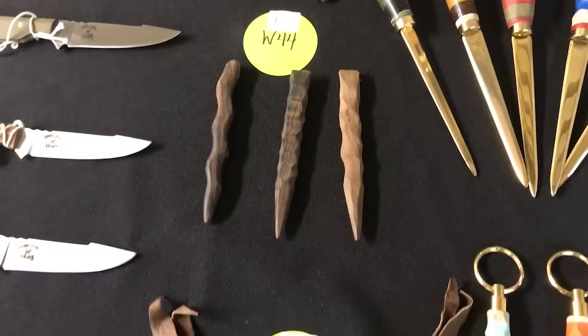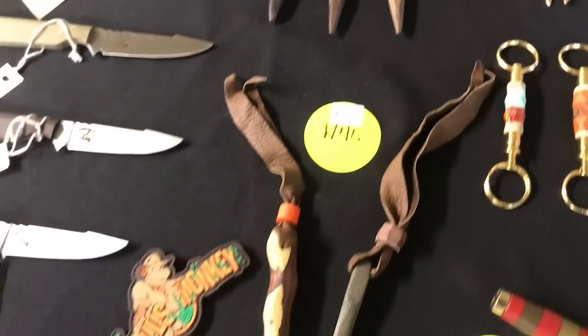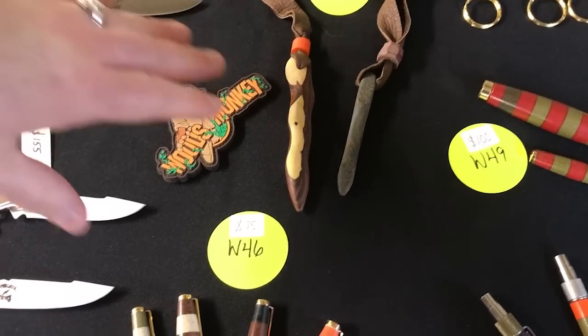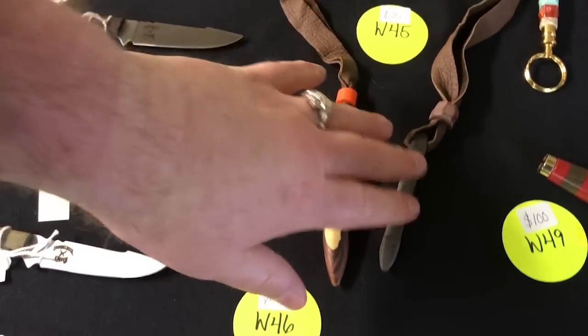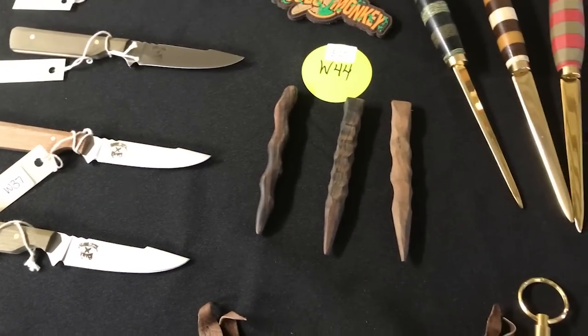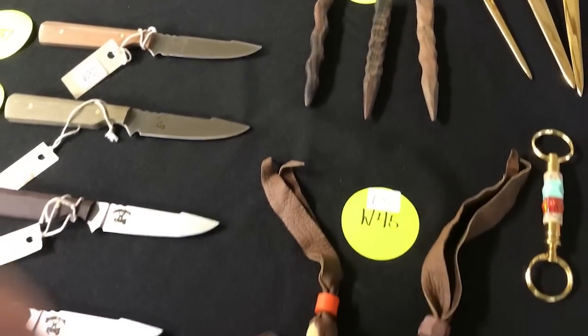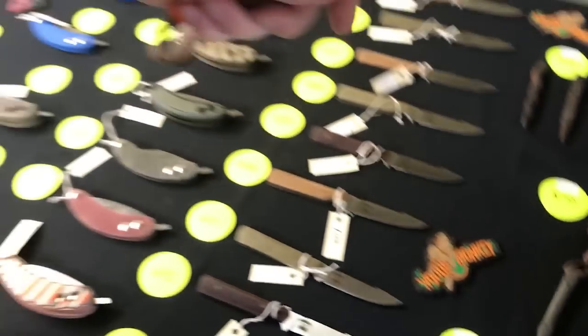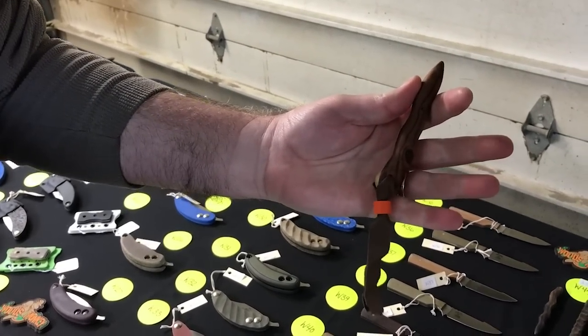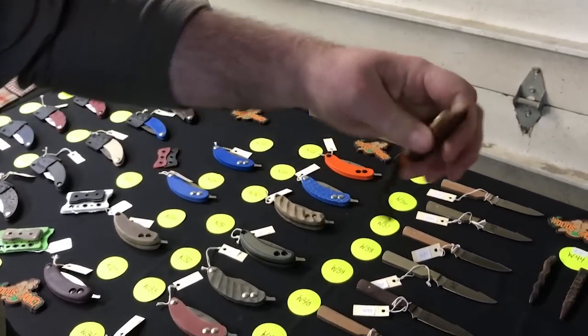W44 and W45 are the Monkey Fangs — pieces of desert ironwood and micarta, some with lanyard holes, some without. Just a little something to have in your pocket, almost like a kubotan tool.